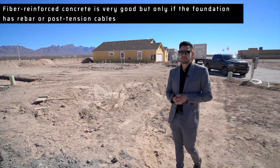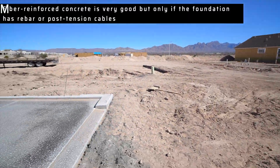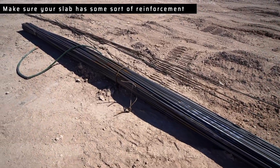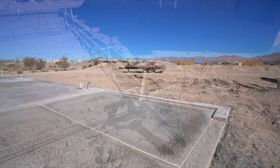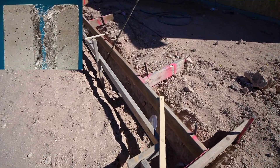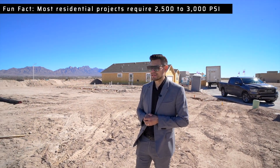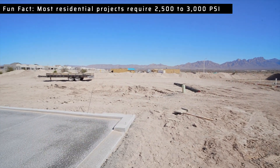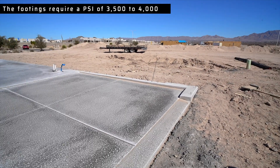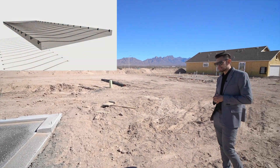The other foundation type we're going to talk about is the fiberglass foundation. You'll see a few builders that still use it. Personally, I'd rather have metal underneath my foundation for that extra layer of support. One thing I don't like about just fiberglass alone is that it doesn't have the extra support and it hasn't been as thoroughly tested and understood.